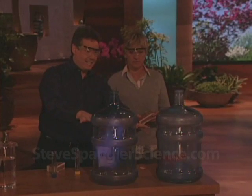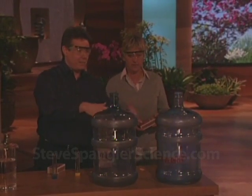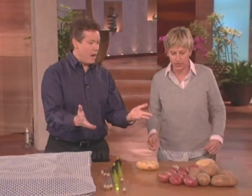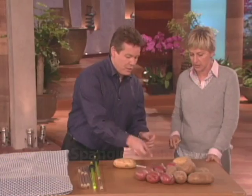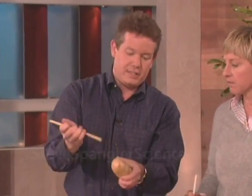We'll be right back with Steve Spangler, and we have some more cool science stuff. What's going on now? A whole bunch of potatoes. It's a simple experiment you can do with a straw. The object is to put the straw through the potato — that's what the book says, you just jam the straw through the potato. But if you try that, it just doesn't work so well.